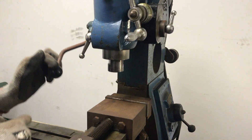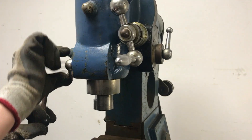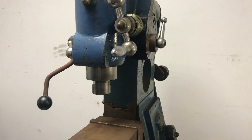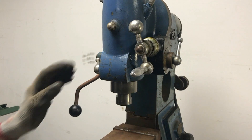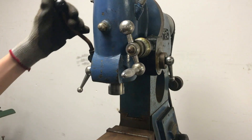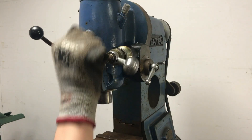So if you put this down to say I wanted the quill to be about that height, I can then tighten this up, let go of that, and that will stay where you want. And of course you can then loosen that off and it goes back up. Tighten that back up and you're back to using this wheel.